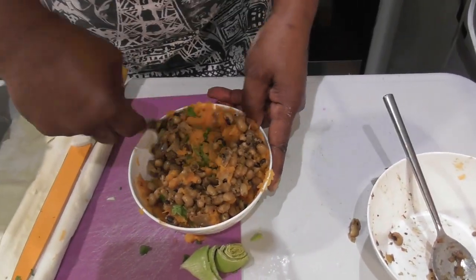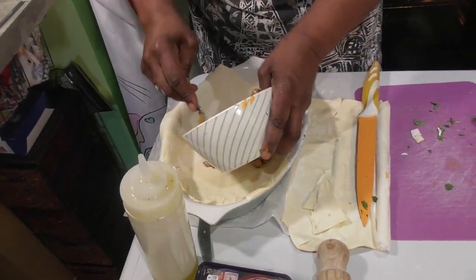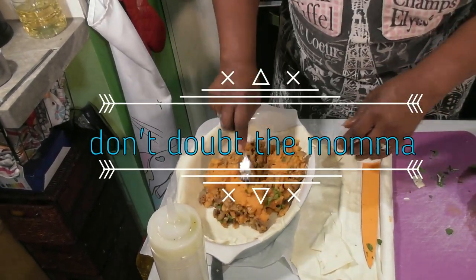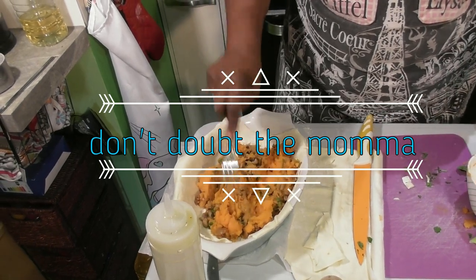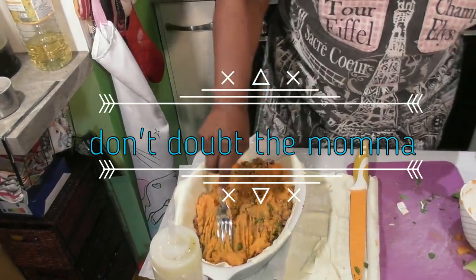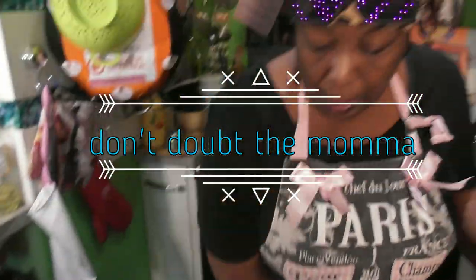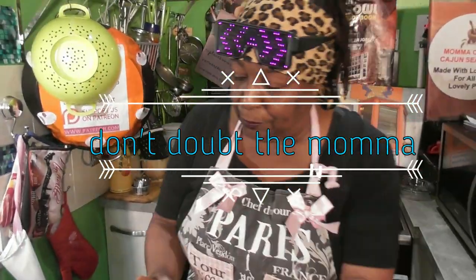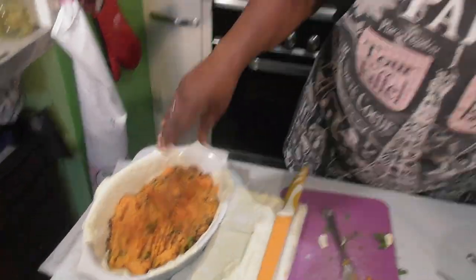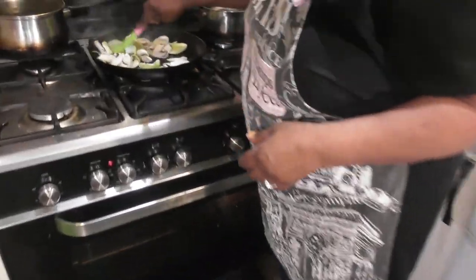I'm being real serious — just trust me. So this sweet potato mixture goes at the bottom of the dish. Yes it does — I'm doing a sweet potato bake. Look at that! Oh, yummy yum. It's gonna be good, I'm telling you. Don't doubt the mama! It's not that I'm doubting you, I just don't know if I believe you — if that makes sense.